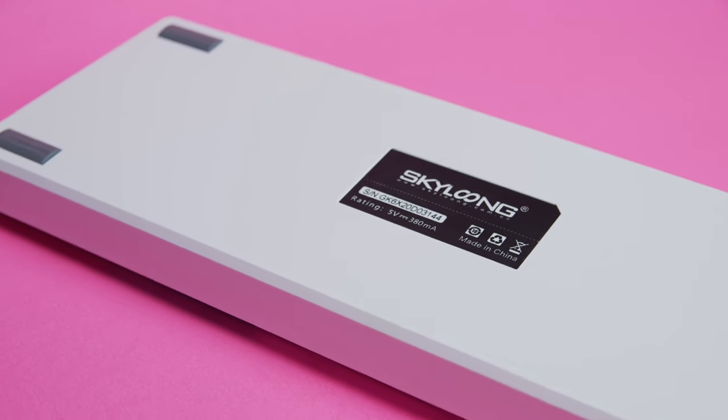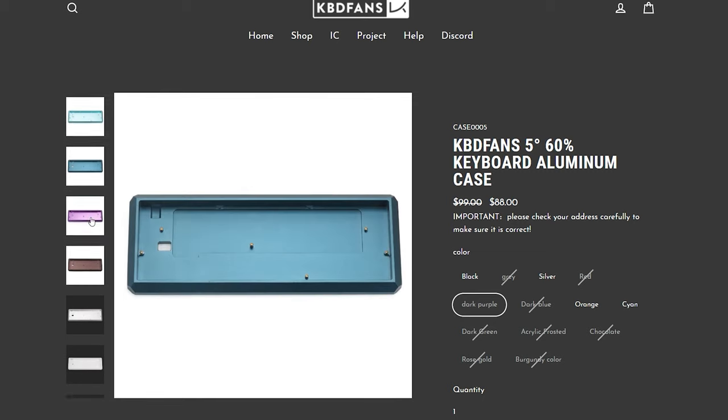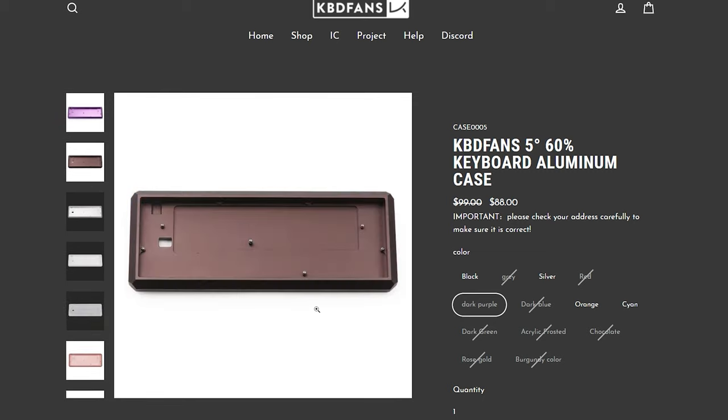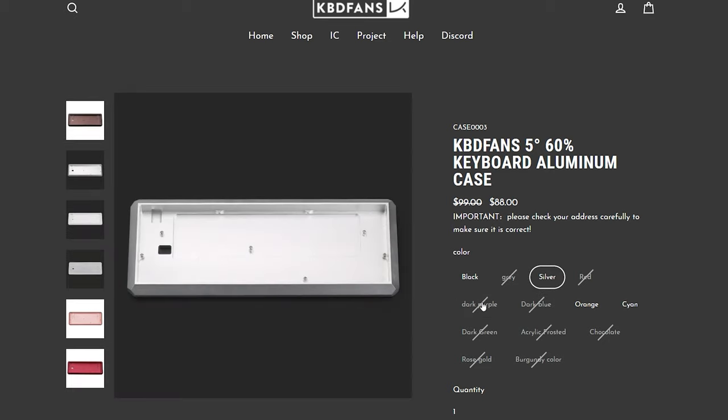Nothing on the bottom aside from the Sky Long logo, which is most likely the ODM for EpoMaker — similar to how ObinsLab manufactures the Anne Pro 2 and Cysonic distributes it in North America. There is an option for an aluminum case, but since I don't have it, I'll just note that it looks strikingly similar to the KBDfans 5-degree 60% case, so if you're a fan of that style but didn't care for the 60% form factor, this may be a good option.